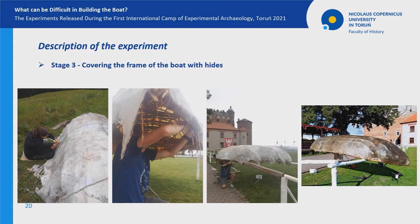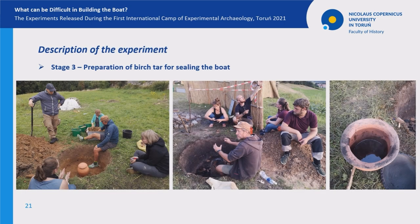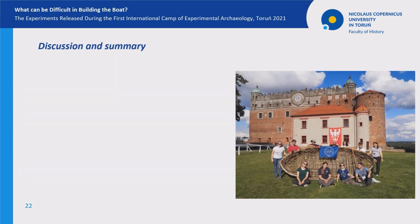Then the boat was left to dry. After 11 days of work, the boat was finished. Due to the limited duration of the camp, impregnation of the boat was impossible on site. We only managed to prepare birch tar with a two-vessel method, which will be used to seal the boat's seams in the near future.